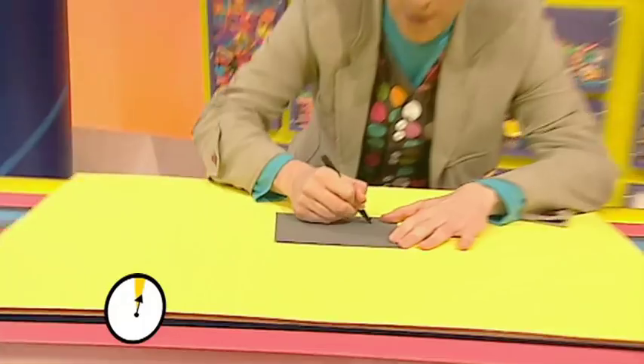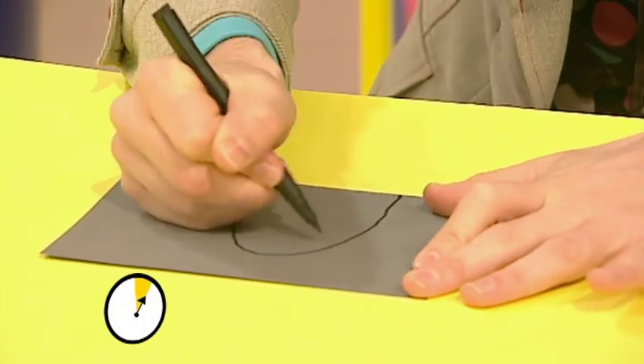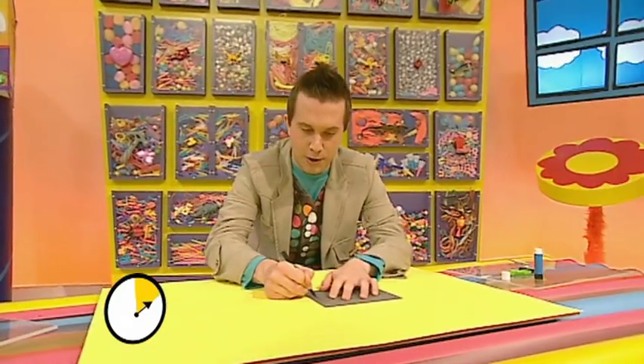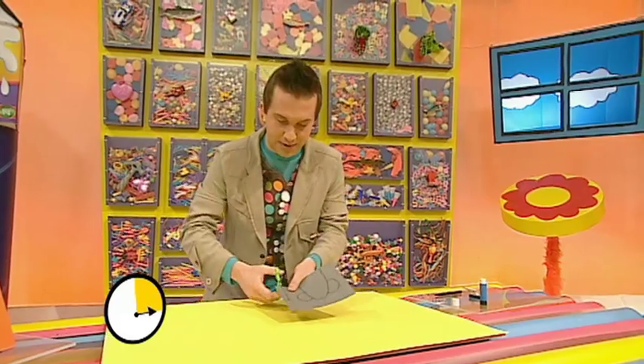Get your card and draw an arch shape like that, and two ears, and then also a trunk shape. There. Now get your scissors and very carefully cut these shapes out.